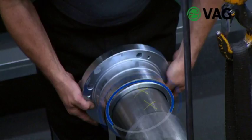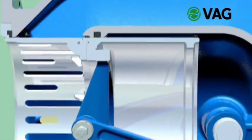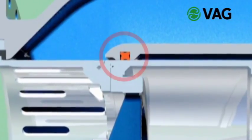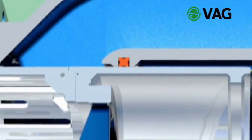Besides the double o-ring seal on the driven shaft, the Ricoh is equipped with a quadring sealing on four sides. The quadring also provides double sealing between the body and the plunger. The special shape of the quadring prevents it from distorting while the piston is moving and thus ensures the long useful life of the seal.